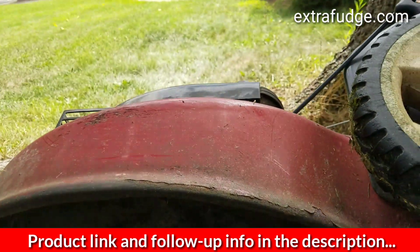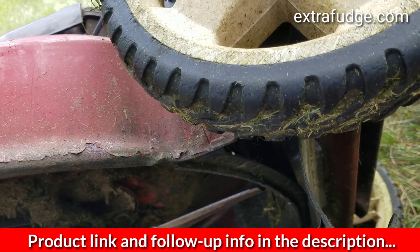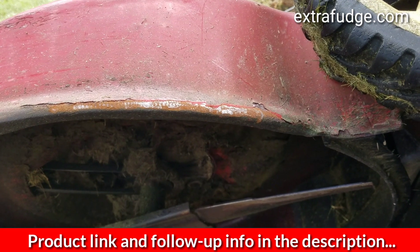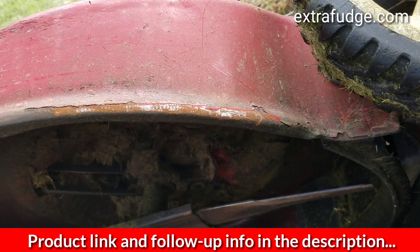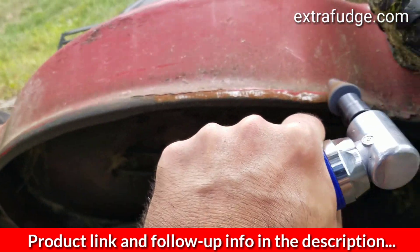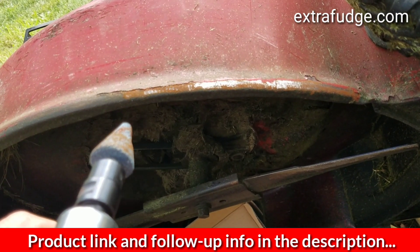Just in case you're wondering why you'd need a die grinder — say you wanted to remove all this rust here and then paint it afterwards. You could use it for that. I would also recommend in this type of application using an air face mask, just something that prevents small particles from being inhaled.